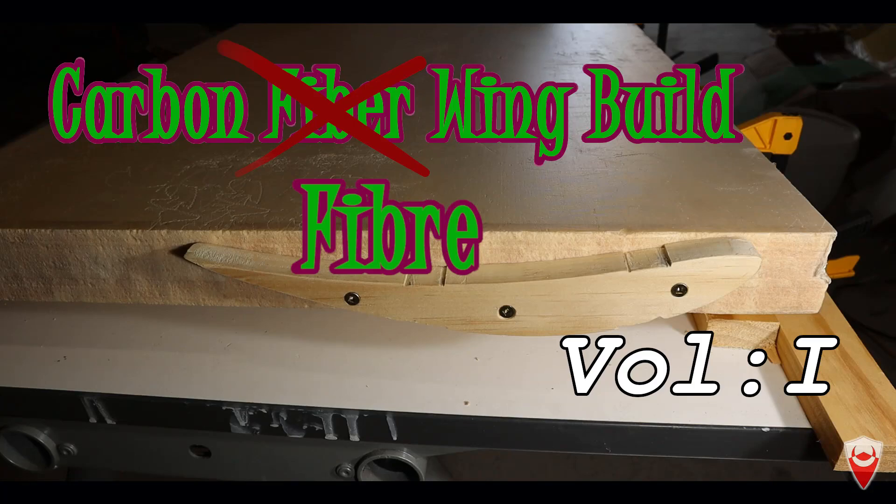G'day team and once again welcome back to Q Manufacturing. I am Matt as always and today I have a treat for you. We're embarking on a journey, we're returning to the good stuff — the black magic carbon fiber. In case the title didn't give it away, we're going to make a wing.